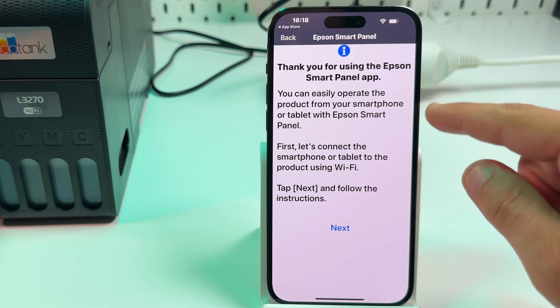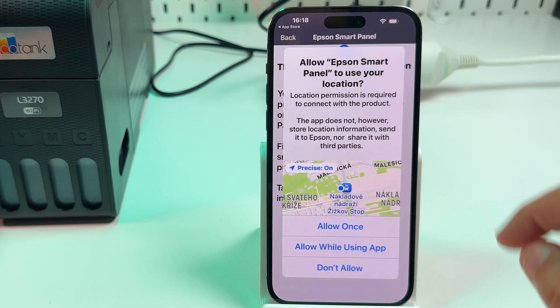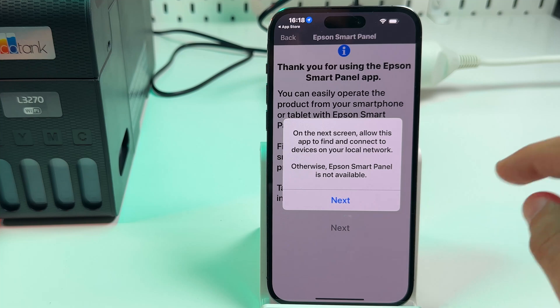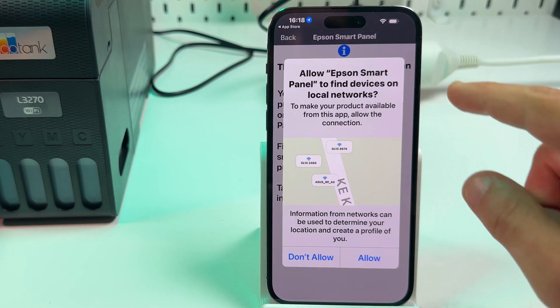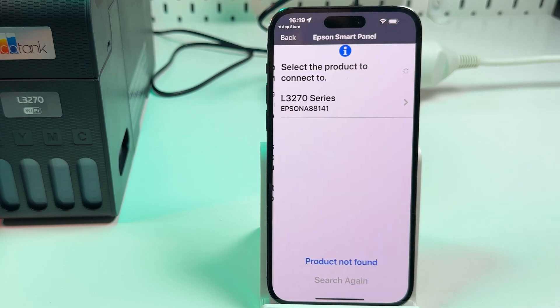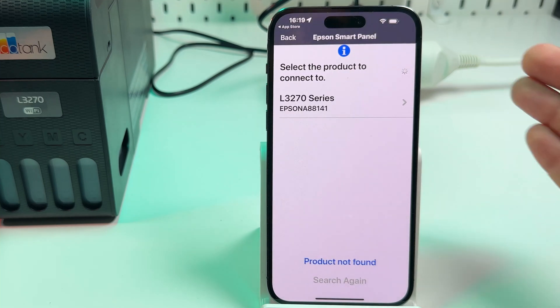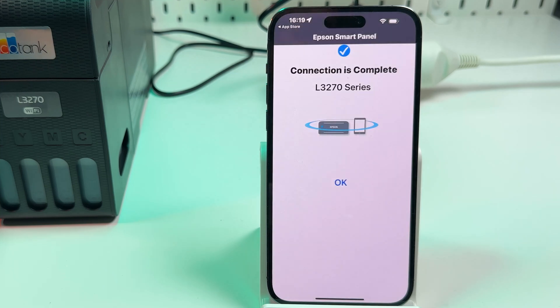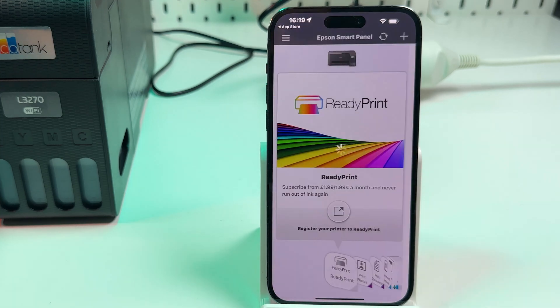In the next window, click Next. Allow the app to use your location while using it — it's necessary. On the next screen, you have to allow it to find devices on your local network. And now your printer is found right away — just tap on its name and the connection is complete. Just that simple.